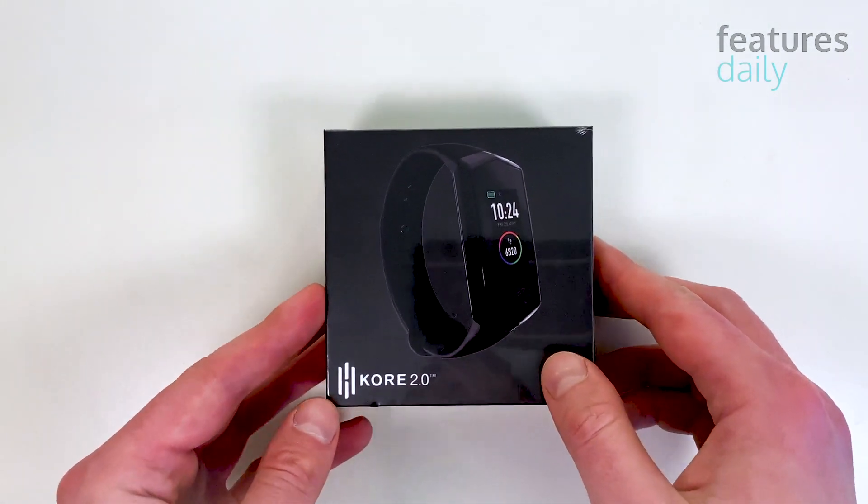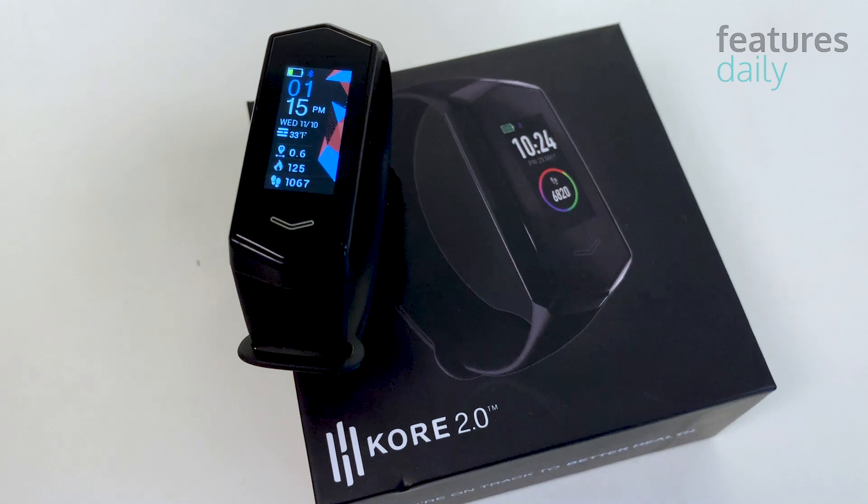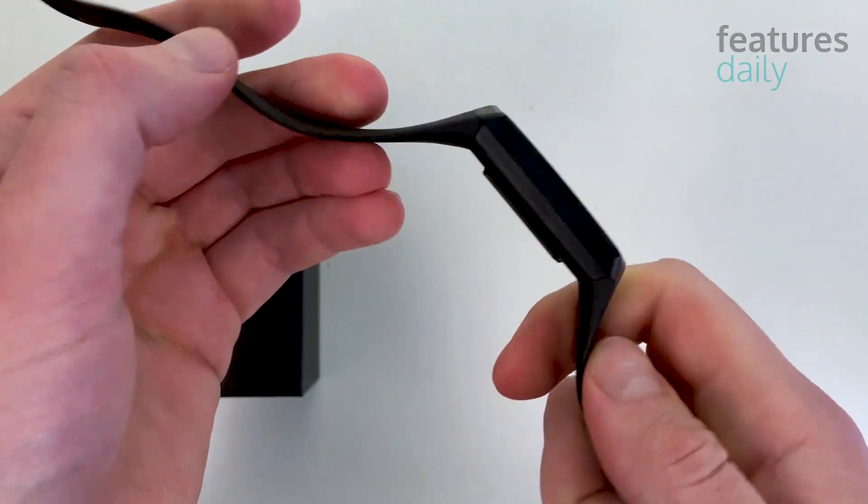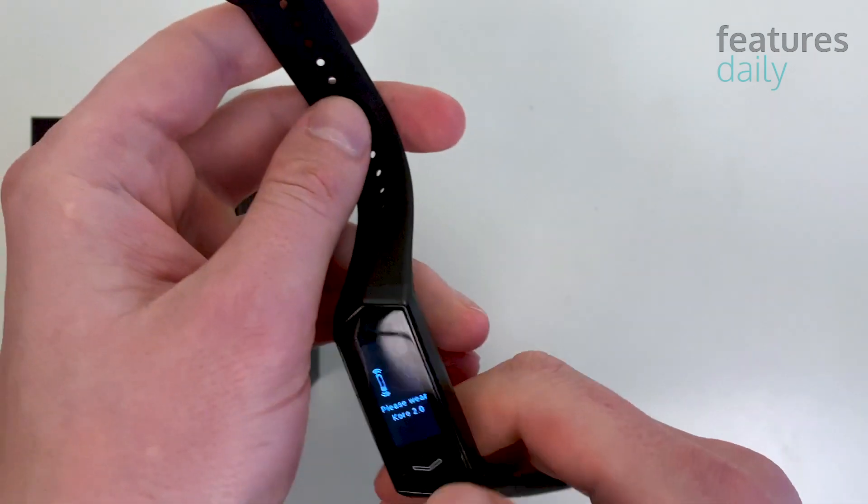Most importantly, it costs less. It's not Fitbit, and it's not Samsung. It's this health tracker that is once again the hottest thing out there.